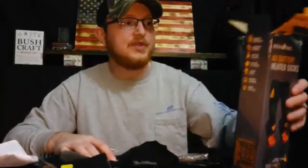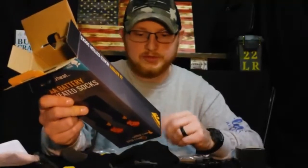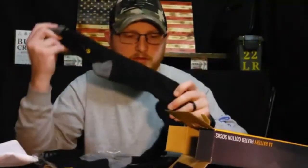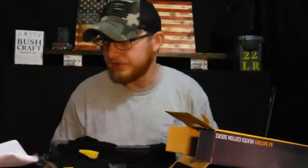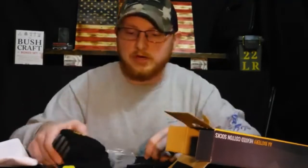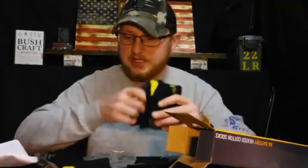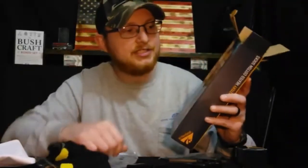Alright guys, so that was the unboxing of the Action Heat Cotton Blend AA Battery Heated Socks. I feel good about these — I think they're going to be good for what I'm going to be using them for, just hunting. They feel very well made and warm. It'll definitely work out with my muck boots. After this weekend, I will try to make another video and an update on how these things performed in the woods — how warm my toes got. I'll probably even make a video while I'm using them in the woods. Feel free to check them out — I'll put a link in the description below. I got them from BassProShops.com. It's the Action Heat Cotton Blend AA Battery Heated Socks. Thanks for watching, see you next time.